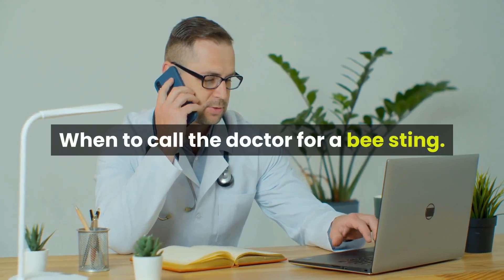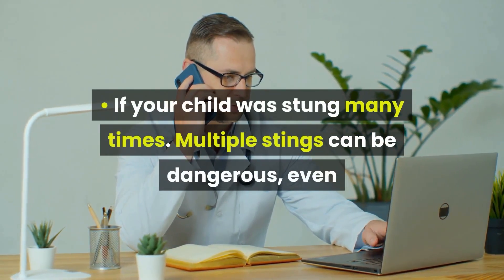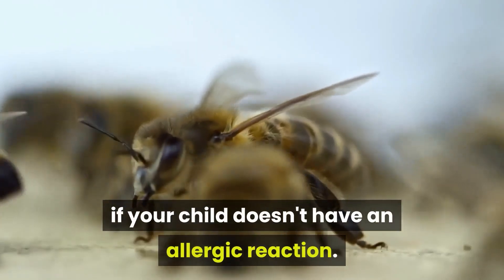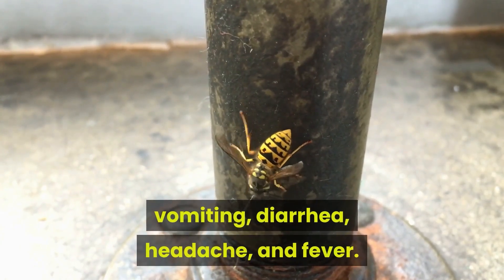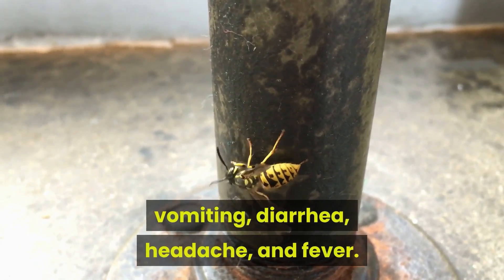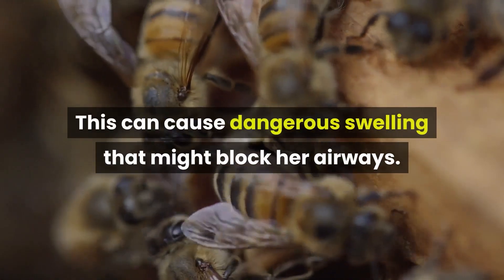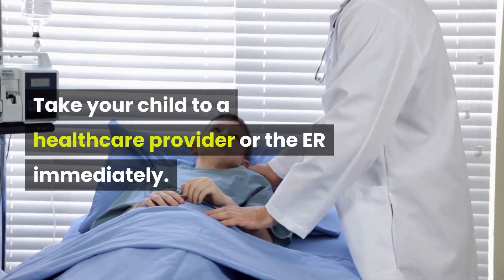When to call the doctor for a bee sting. Call if your child was stung many times — multiple stings can be dangerous even if your child doesn't have an allergic reaction, as venom from numerous stings can cause vomiting, diarrhea, headache, and fever. Also call if the sting is in your child's mouth, as this can cause dangerous swelling that might block her airways. Take your child to a healthcare provider or the ER immediately.